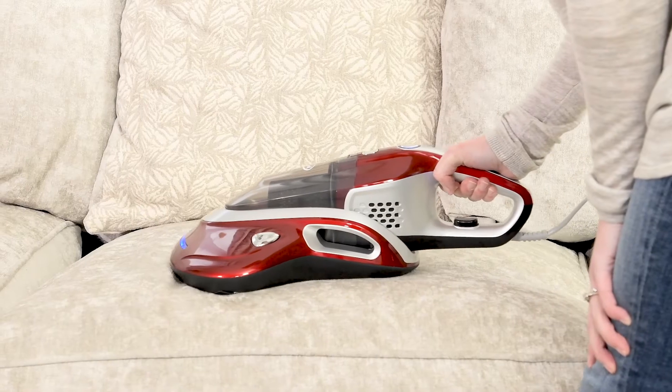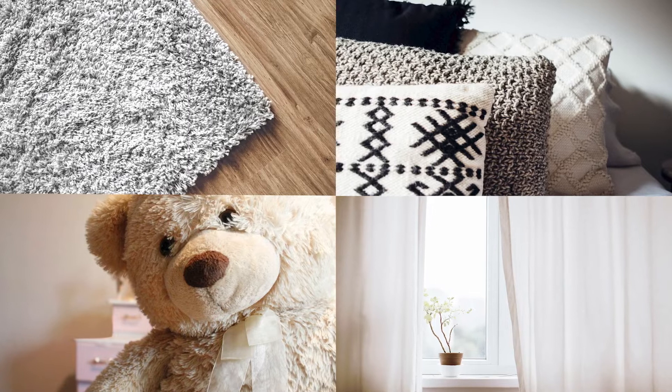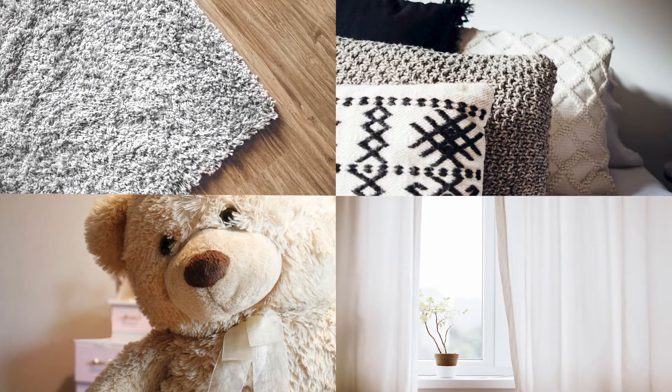The Eubank UV400 can also be used on textiles, soft furnishings, rugs, upholstery, and especially to clean children's toys.